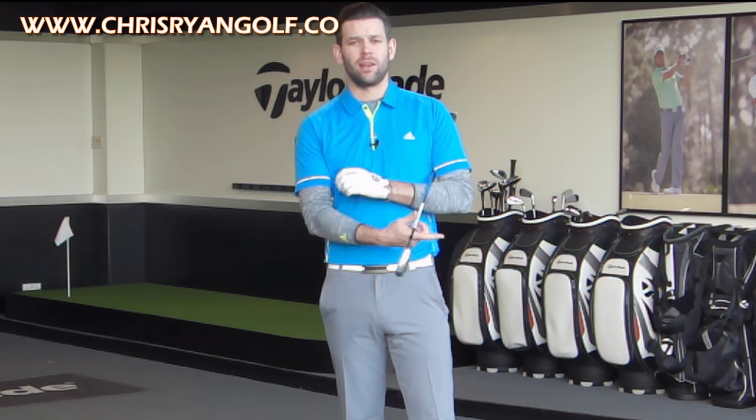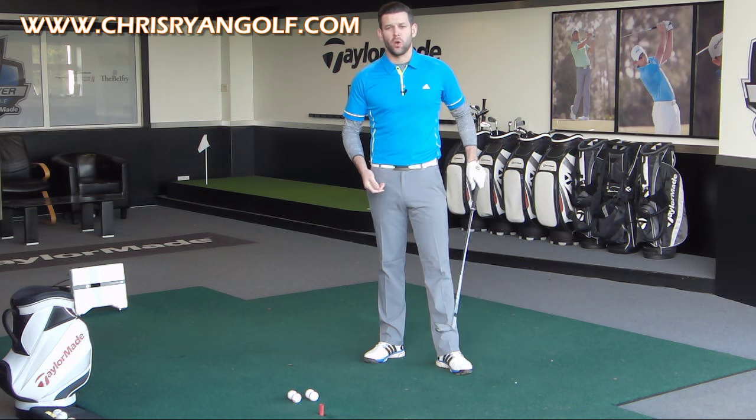Hi, I'm Chris Ryan and you've joined me here at the Belfry in the Talamere Performance Centre doing a video on how you can keep your lead arm a little bit straighter in the backswing. So for those of you who feel like your lead arm is collapsing or bending too much, this video is for you.